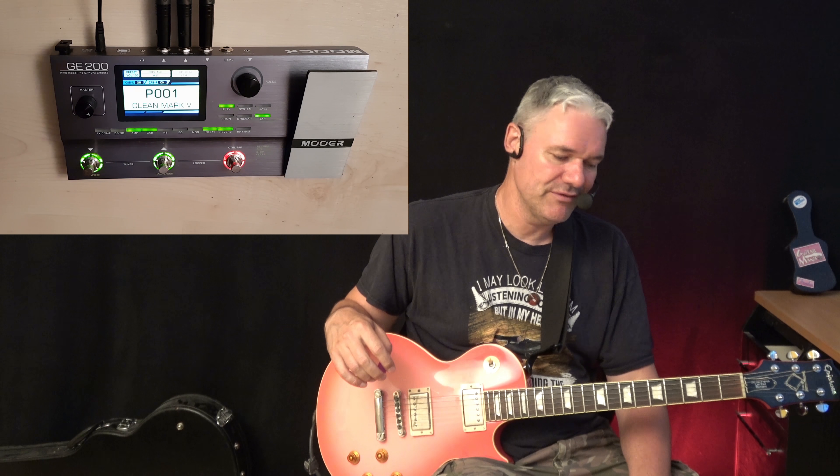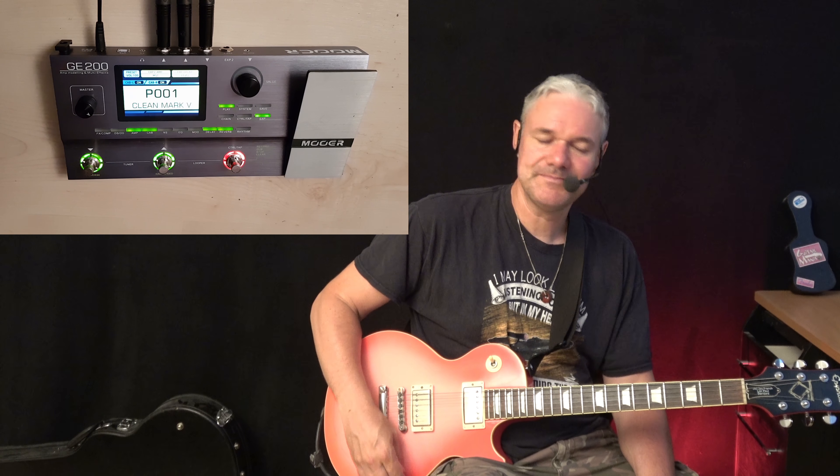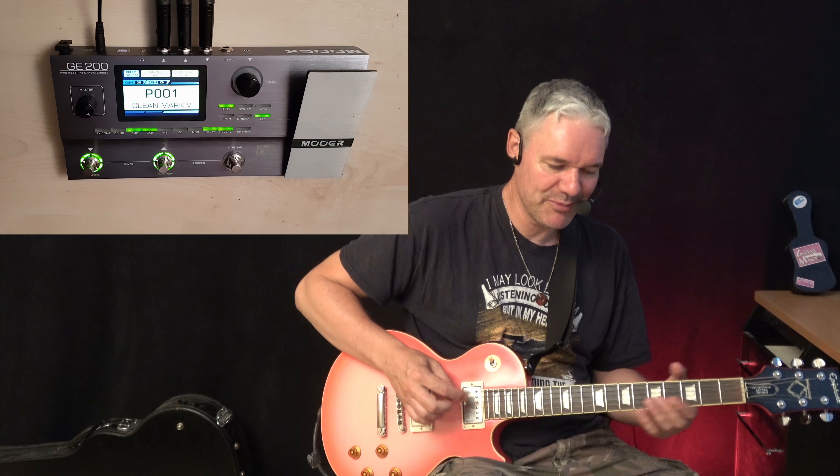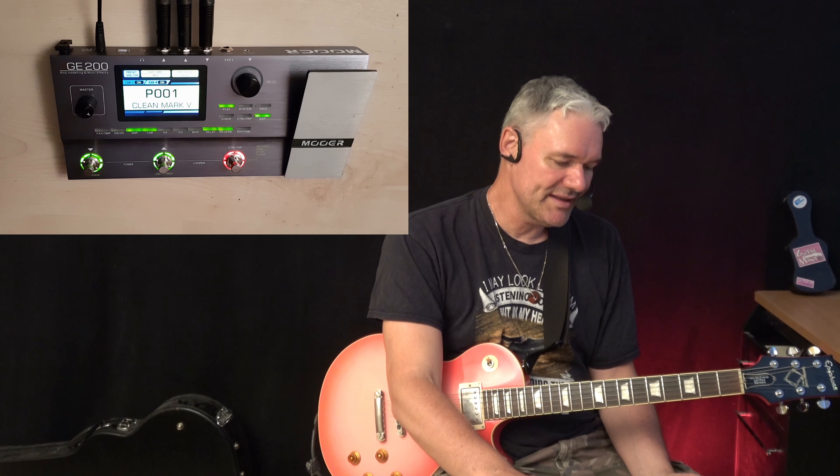I don't want to explain how it works — you can find that yourself. I just want to show you the sounds. The factory presets are not really cool; I didn't like any of them. So I took a few hours to program it. I'm going through all the sounds and I'm going to show you what I found. First is a clean sound.